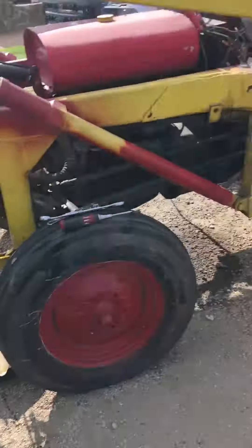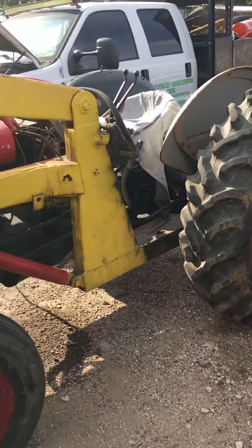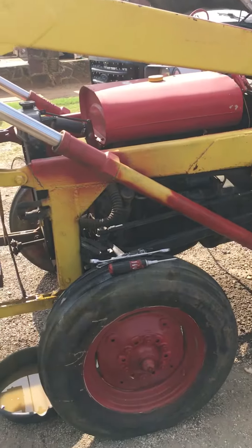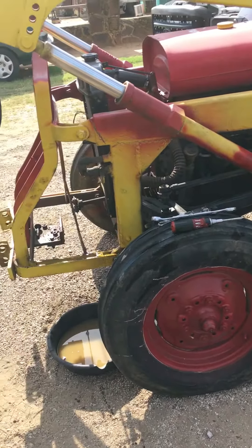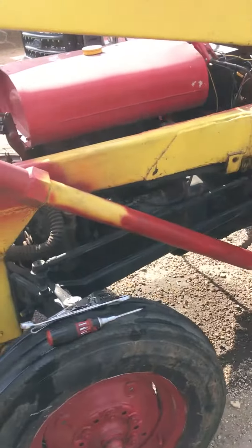And this is the tractor. It used to start right up. I'm going to go get a coil and rotor for this.